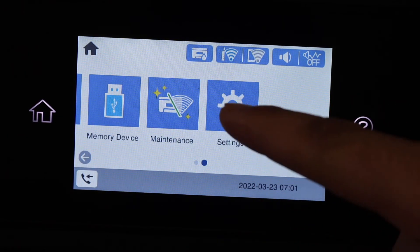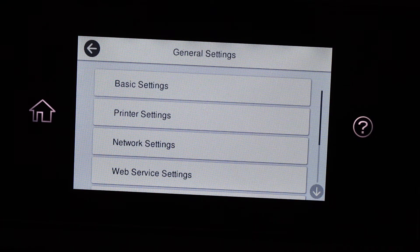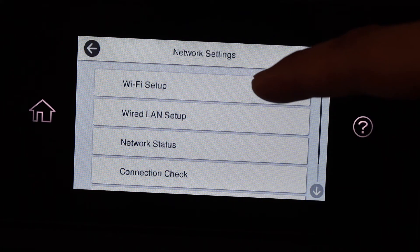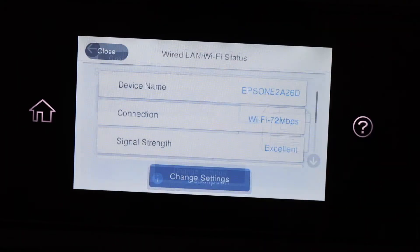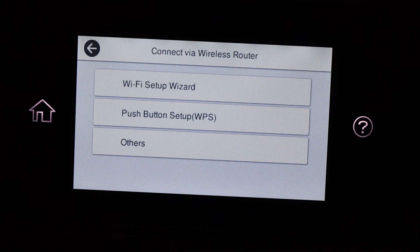Go to Settings, click on Network Settings, then Wi-Fi Setup, and select Wi-Fi — Recommended.